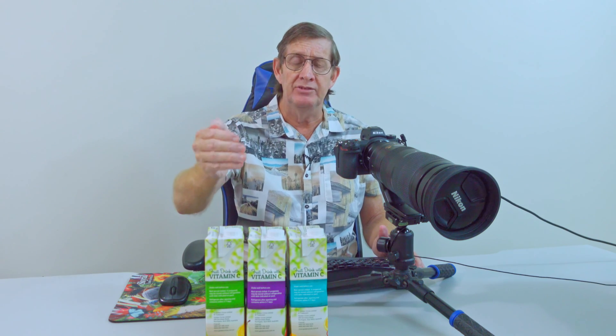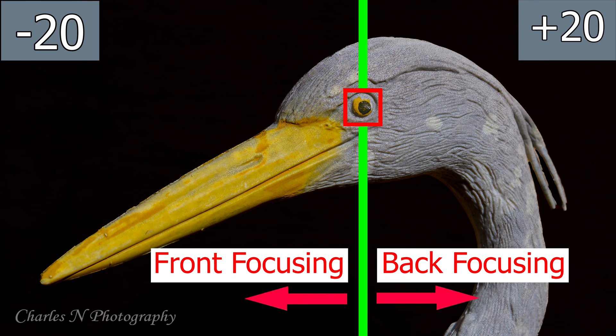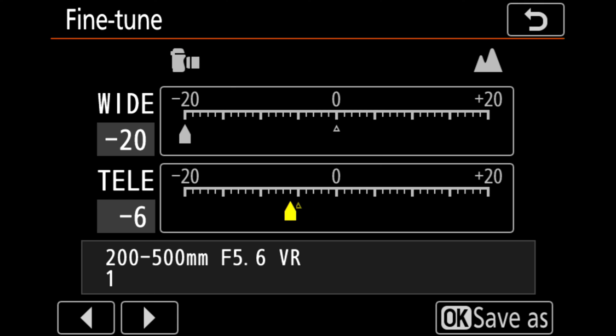I stopped at zero and checked — I wanted to see whether the photo was pin sharp, and it didn't quite look pin sharp. I thought maybe I need to go to plus — maybe my lens is back focusing. Forward focusing means your focus point is in front of your subject; back focusing means the focus is behind your subject. I went back to minus 5 and it was bang on — my camera was forward focusing, so minus 5 was the correct setting.